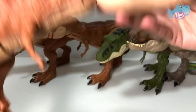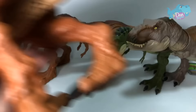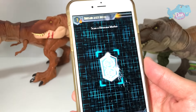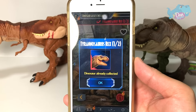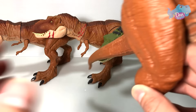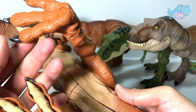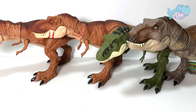Of course we have the Thrash 'n Throw T-Rex — this is an amazing figure, it's really fun. Let's try to scan this. Dinosaur already collected. We have one more, which is the Anatomy Kid T-Rex. If you guys have seen this before, this is a pretty cool T-Rex, but it doesn't come with a code for you guys to scan.